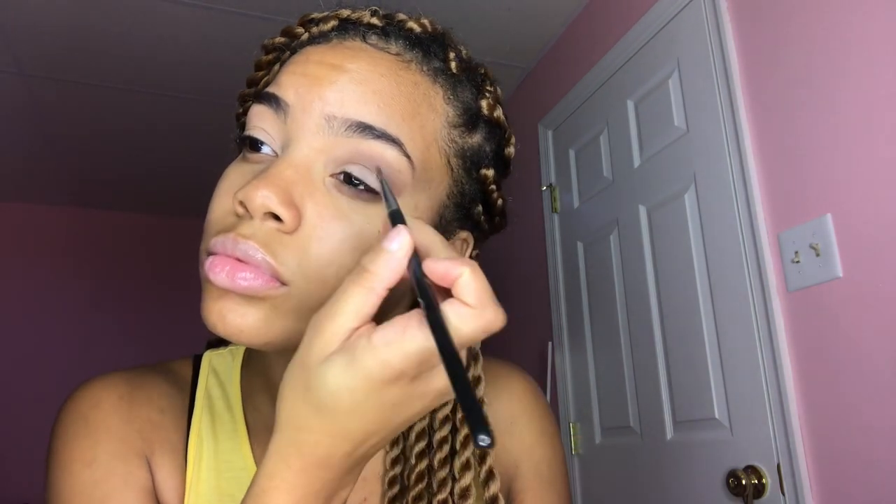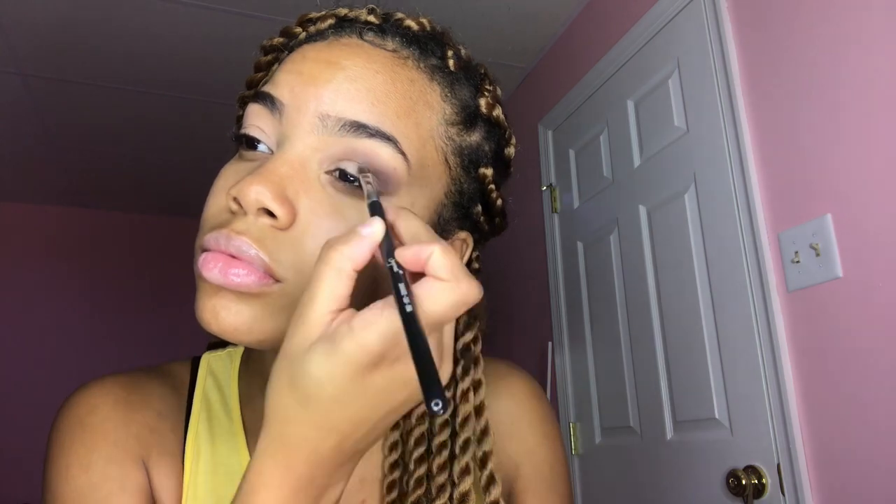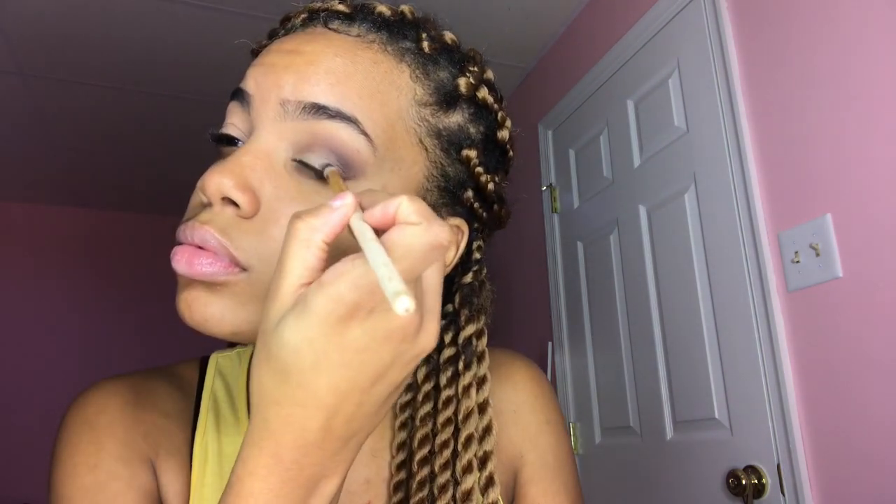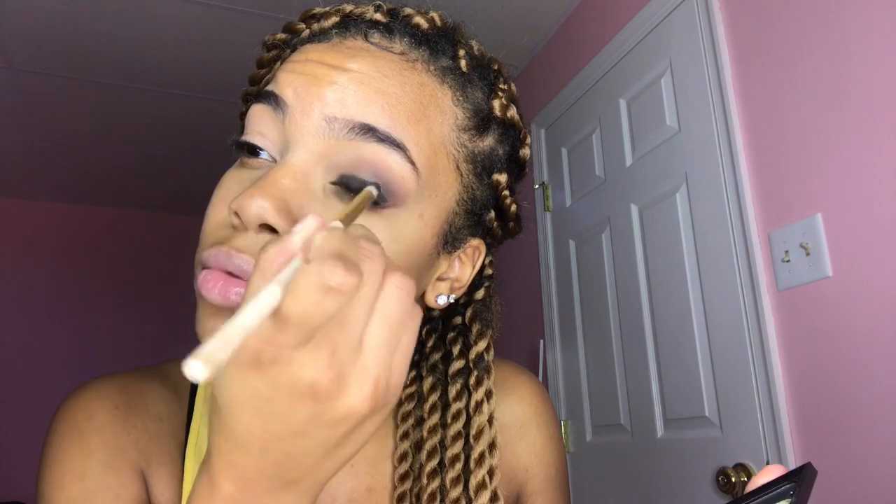After that, you're gonna take your concealer and cut the crease — use a concealer brush and only put it on your lid, not in the crease, and just fill that in. On top of that, you're gonna apply black eyeshadow. The reason we use concealer is because you want the black to be popping, to really show up. My black was really sheer so I had to put that concealer on first.